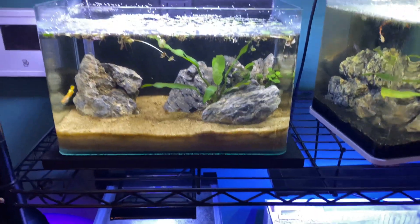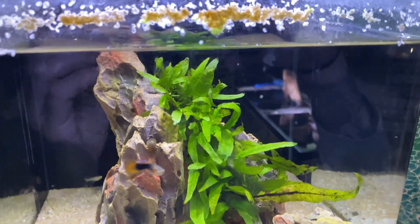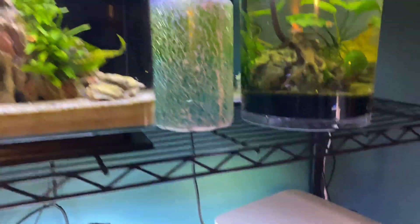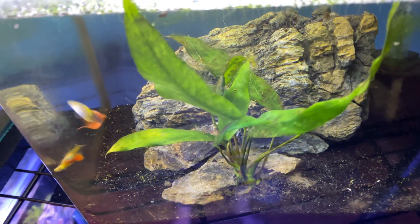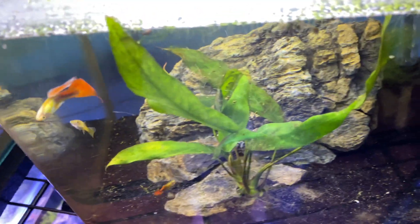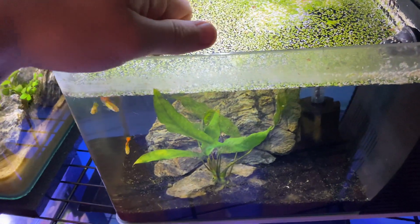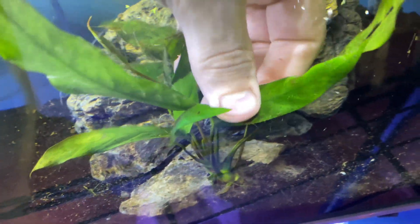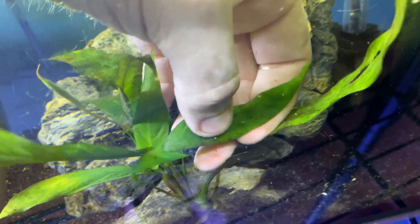What most people are screwing up is not giving their plants enough nutrients in the roots — in the substrate. Get yourself some Fluval Stratum or do a dirted tank. Seachem's Fluorite is super high in iron and is essentially just a gravel with a little extra iron. I'm a big fan of the DIY organic soil method. Just give it a try — I'll throw a link to a video in the description box.